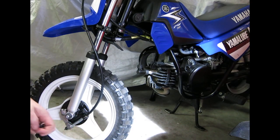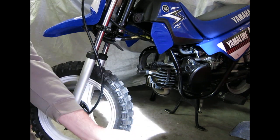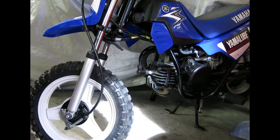G'day guys, Jeff Ware. Just going to show you how this Kovix lock works. It's the Kovix KCL 10 110.